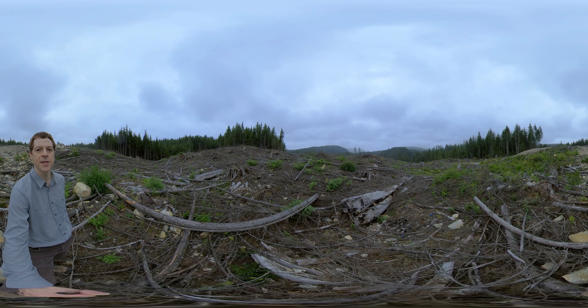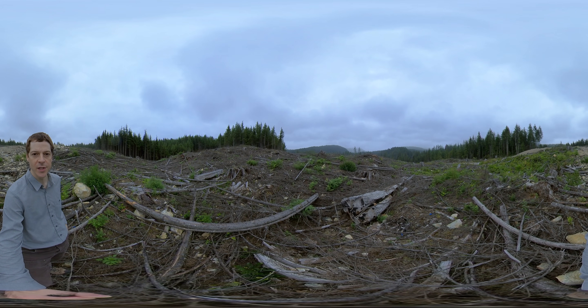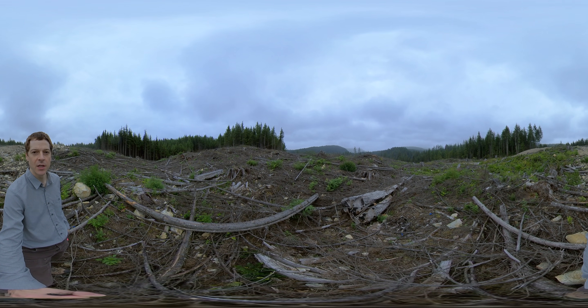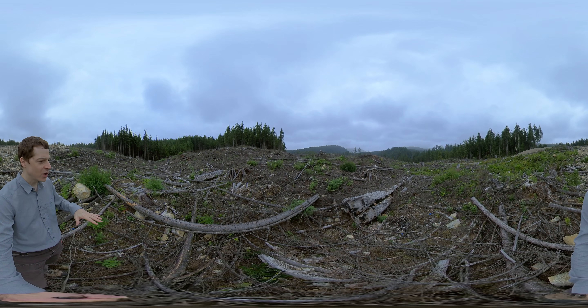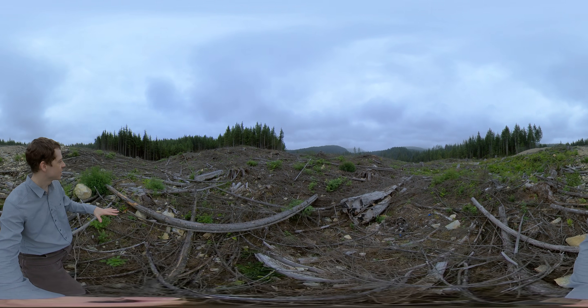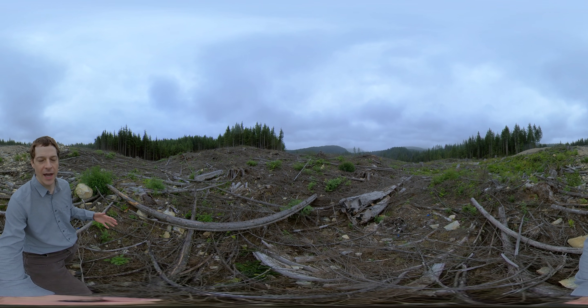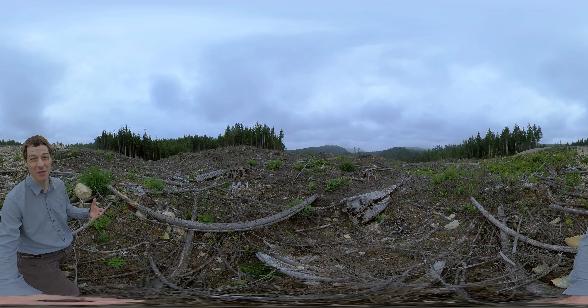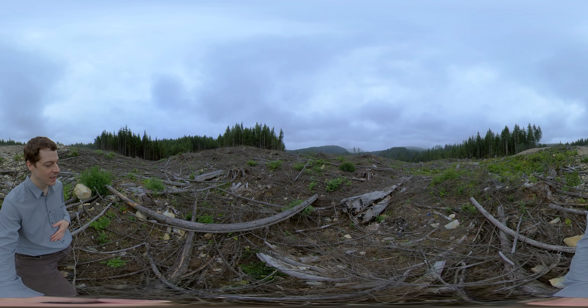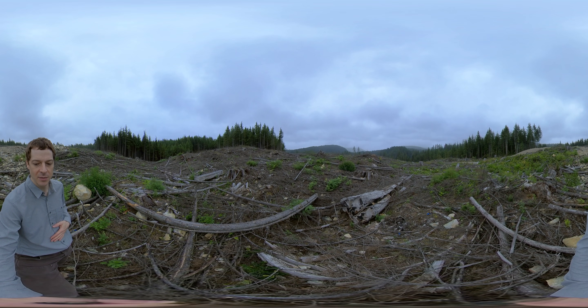I'm standing in a clear cut. A clear cut is a silvicultural system used to regenerate shade intolerant species like Douglas fir — species that need lots of light to regenerate. If you look around, you notice there's a lot of downed wood on the ground, and this is called slash. This is wood that is not large enough to be marketable, so it is left behind. It helps prevent erosion and provides a little bit of shelter to keep the soil a bit more moist.